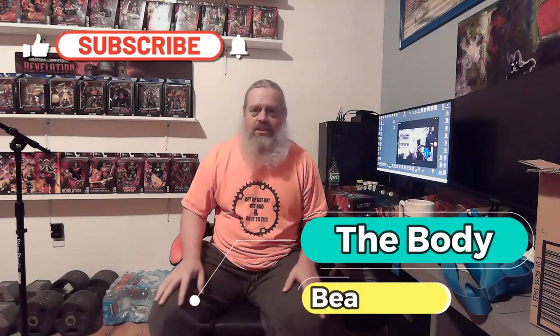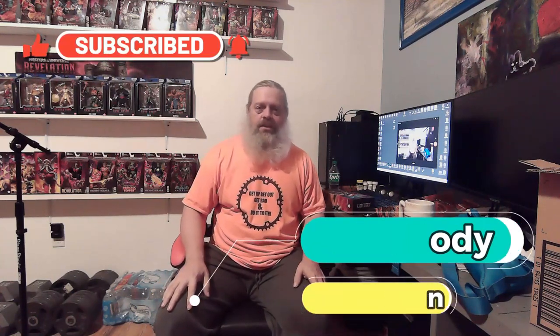He's called a Horde Trooper — anyway guys, that's my new Horde Trooper! If you're interested in that kind of stuff, let me know in the comments. Like, share, subscribe, comment — all that good stuff. To the Body Beatdown, that's me Michael, your incredible host — with my incredible granddaughter number one, and number two is up there somewhere. Get up, get out, get rad, do it!